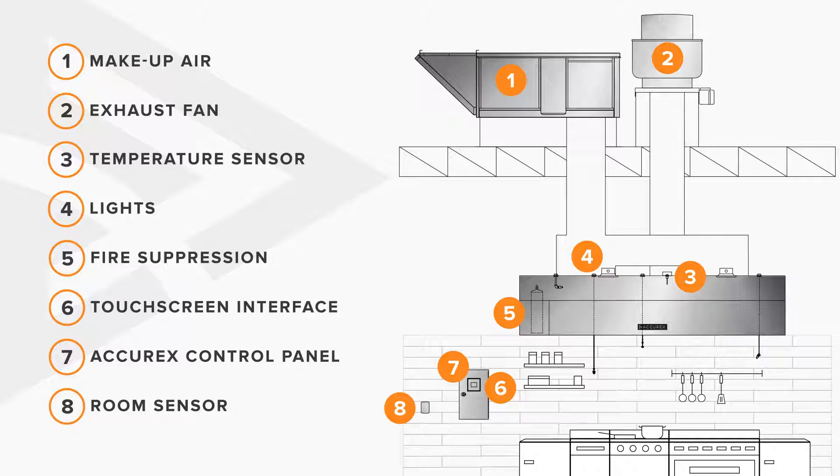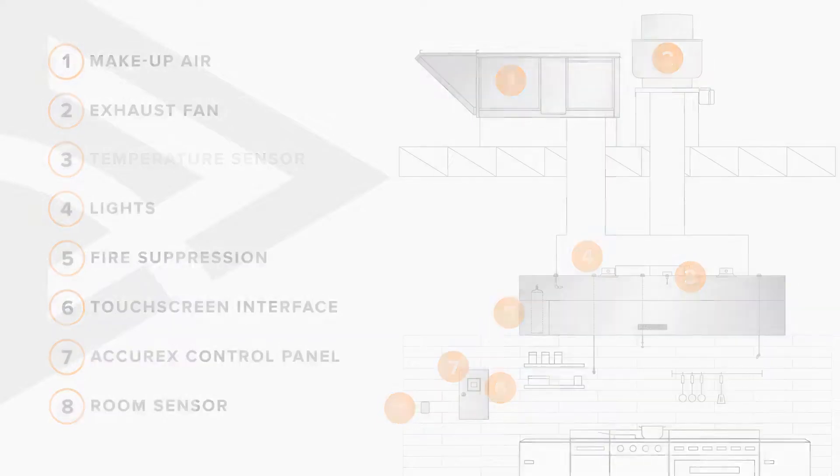Additionally, an optional room-mounted sensor provides an alternative method of control based on the measured ambient conditions.